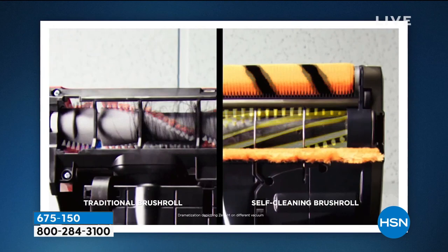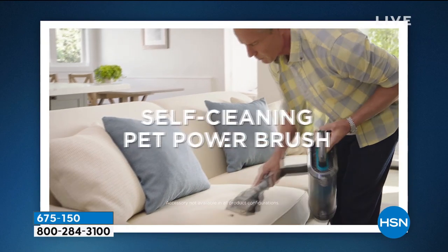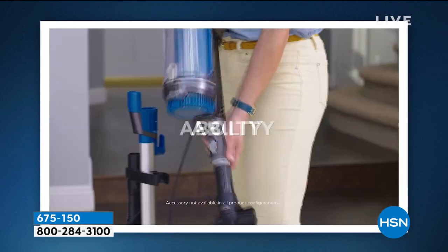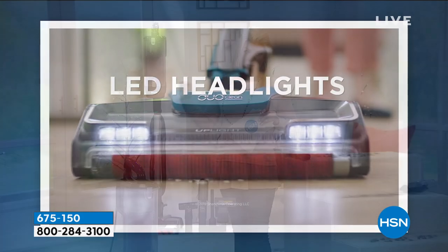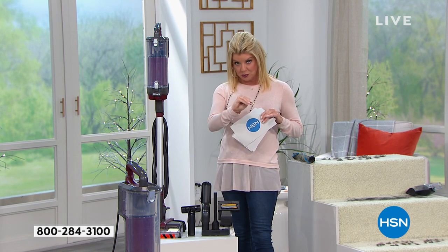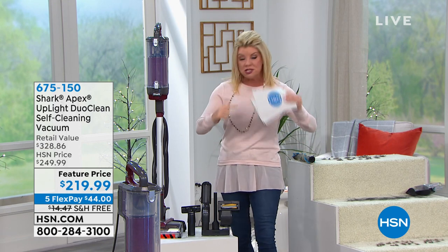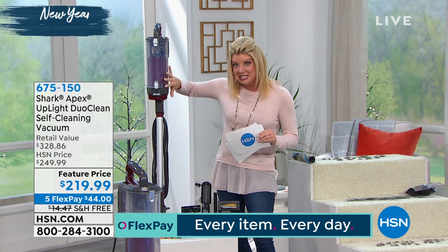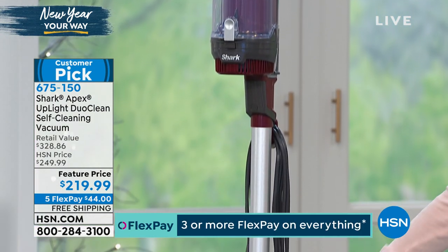The best part, if you ask me, is right there. I have my Shark upright and I love it, but my Shark upright doesn't stand upright — I have to lean it against something, and it makes me bananas. This Apex has every top quality of every Shark vacuum we've offered in the past: the power, the dust-free brush roll, the easy-to-see canister, the easy-to-empty canister, and this exclusive configuration with all of the tools.